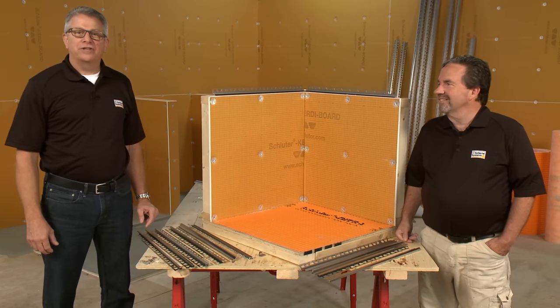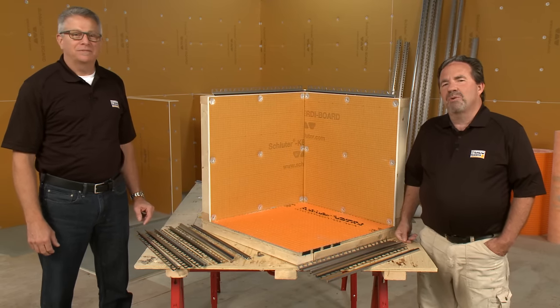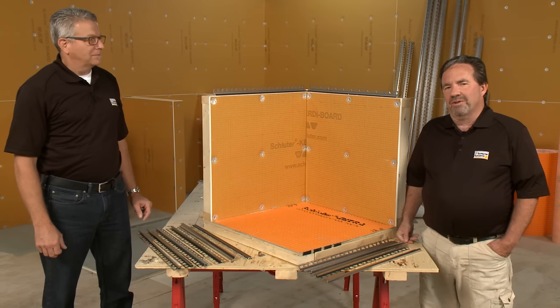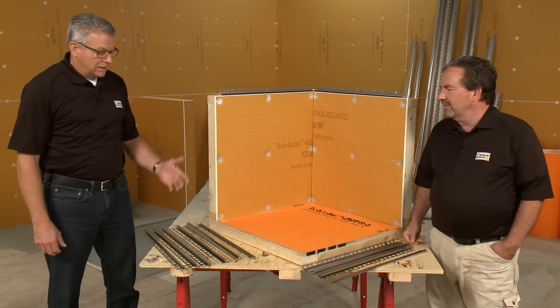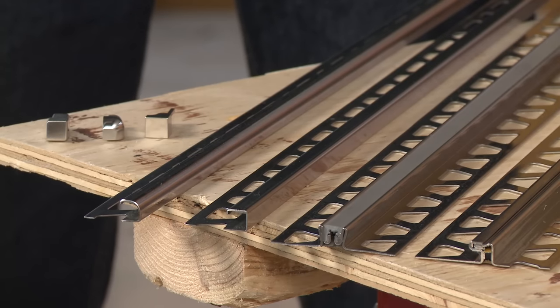Hi, I'm Andy Acker, Director of Education for Schluter Systems. And I'm Brian Bouchard, the Regional Manager for the Northeast. So Brian, we're going to discuss profiles a little bit here — the benefits of using them and a couple of techniques for installation.